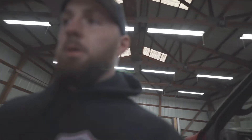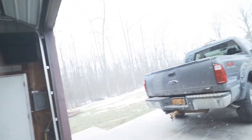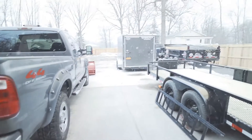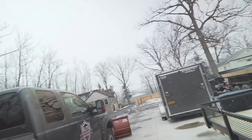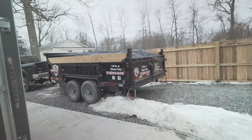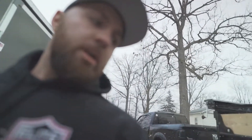I got to run — oh, I got a load of brush I've got to go drop first before I can go pick up the seats. Our dump trailer is full of brush and it's starting to snow here. We're going to go dump this right now, and then go pick up our seats from the junkyard and get them back here.